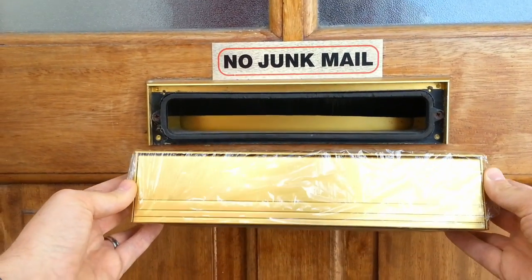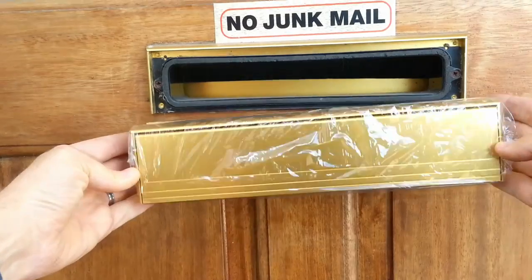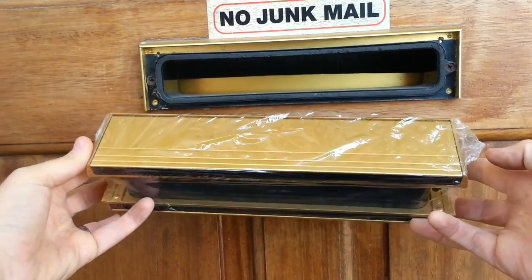Hi, I'm Paddy from windowanddoorparts.ie and in this video I'm going to show you how to replace a letterbox. This letterbox is an exact match for the existing letterbox, so it's going to be very straightforward.